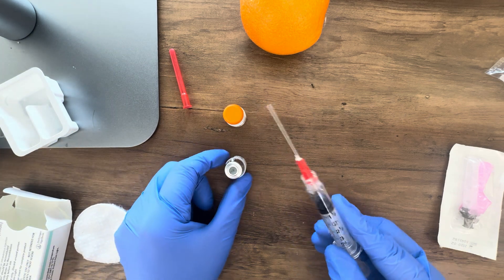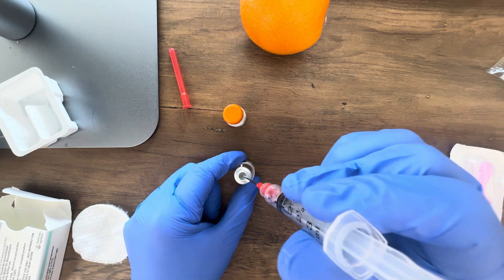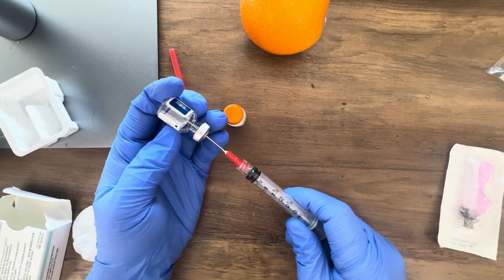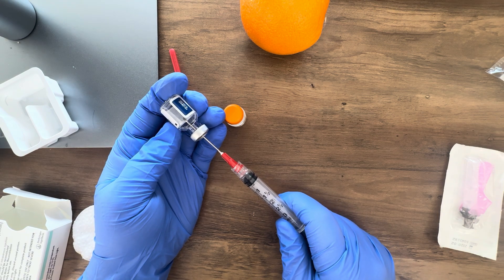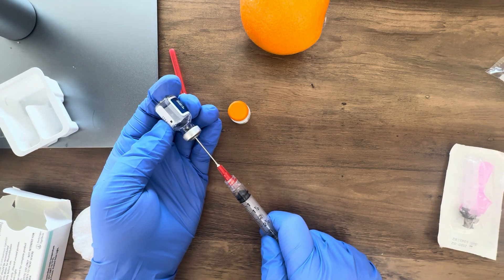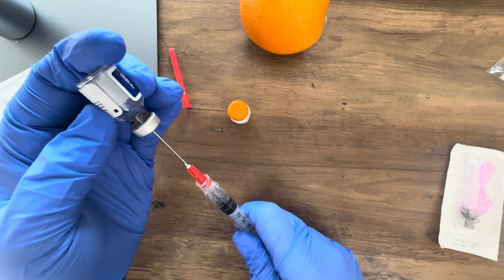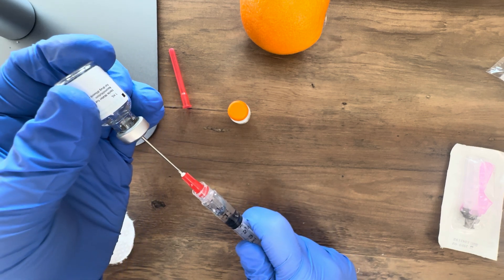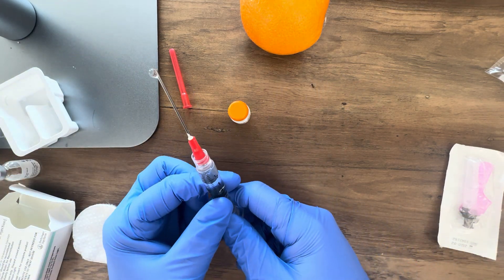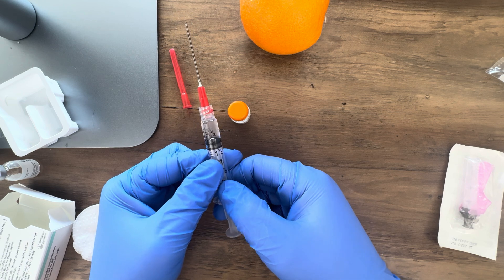I'm going to stab the rubber top with the needle. If you had previously taken the cap off the vial, you'll need to clean it with your alcohol prep pad. Once I've inserted my blunt tip fill needle, I'm going to push in the air and then flip the vial over. I'll move my needle down towards the end of the vial so it's in the liquid and I can draw the liquid up into my syringe. It should be about 1 ml — sometimes there is a little bit more. When I push the air out of the syringe I end up with 1 ml of liquid.